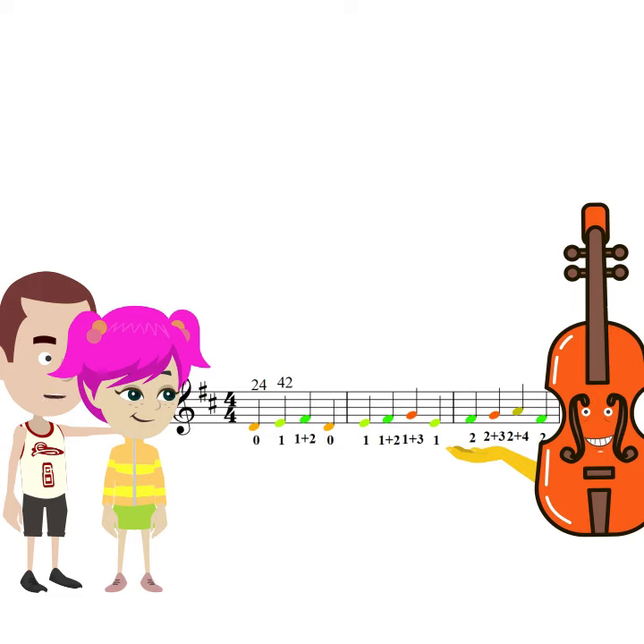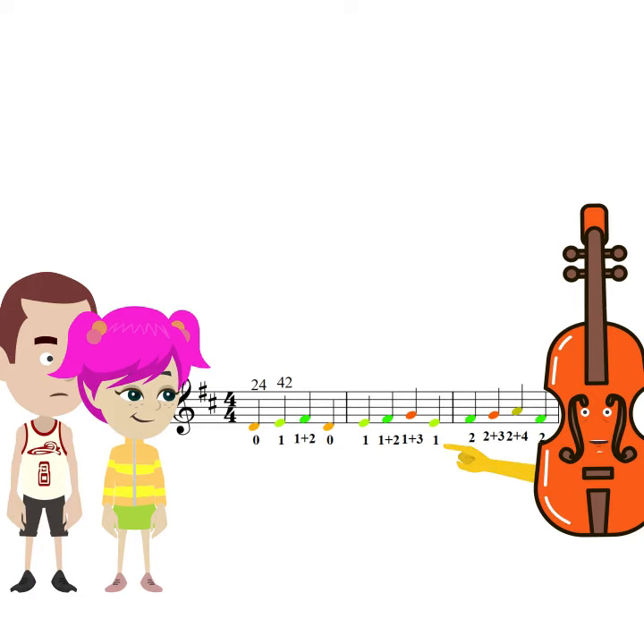How should we use the sequential patterns? A sequential pattern refers to a series of notes that move upward or downward in sequence. This pattern can help us train the coordination and accuracy of our fingers.